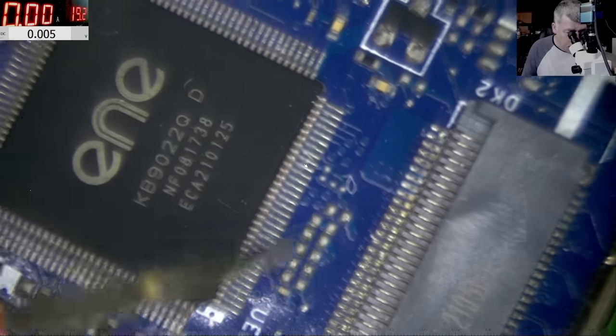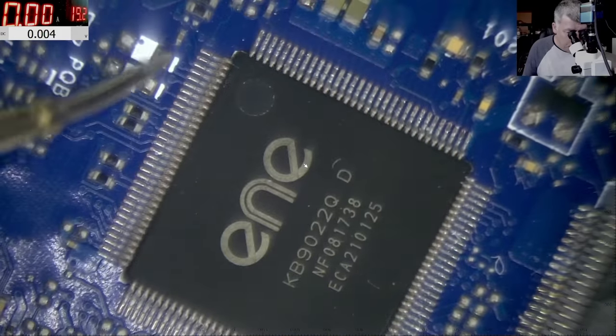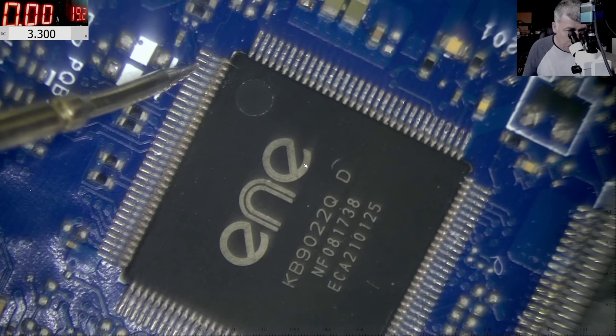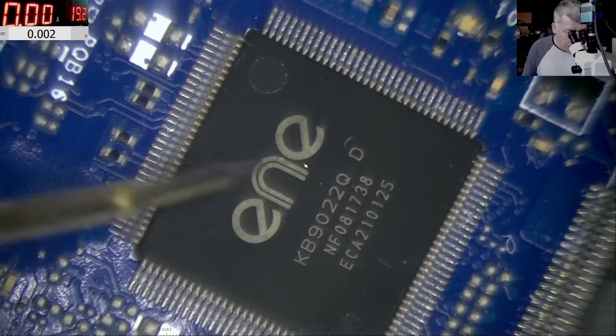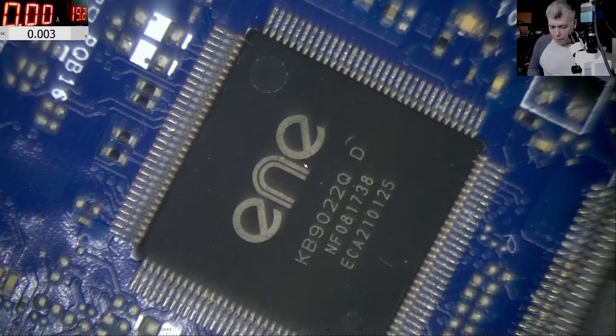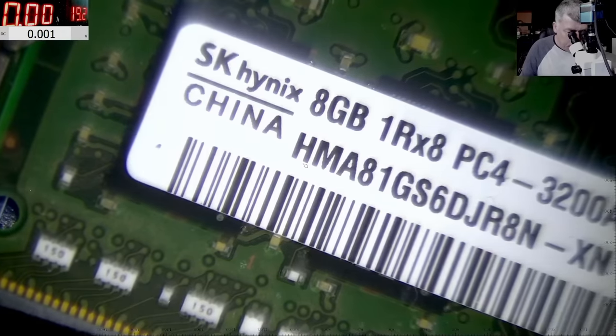Checking around — 3V here, 3.3V on one pin, 3.3V again on this pin. So the IO chip has power. The problem is: why is it not reacting to the power button? That's a very good question. Let's go to the keyboard connector.